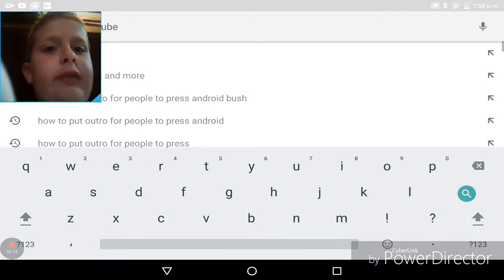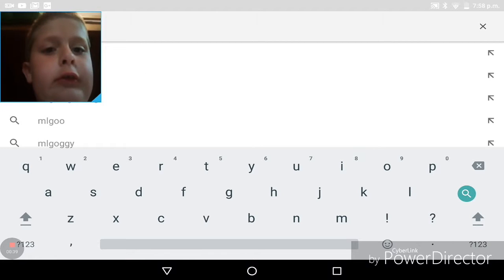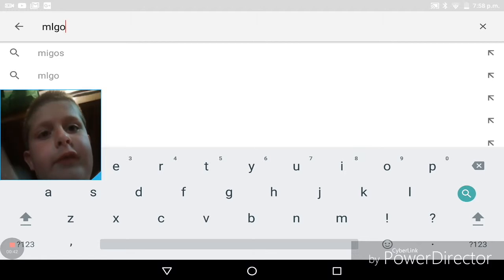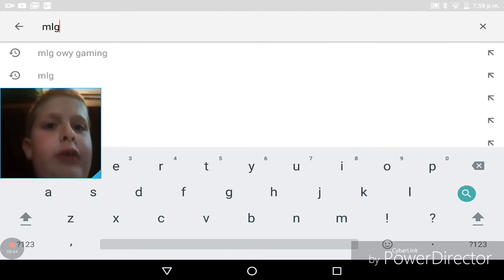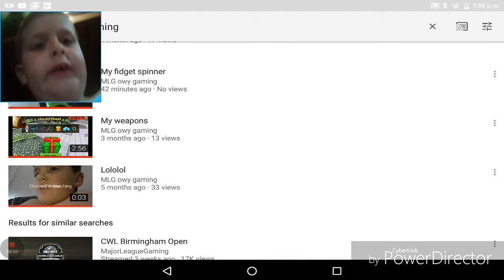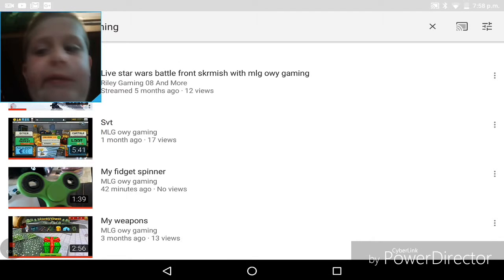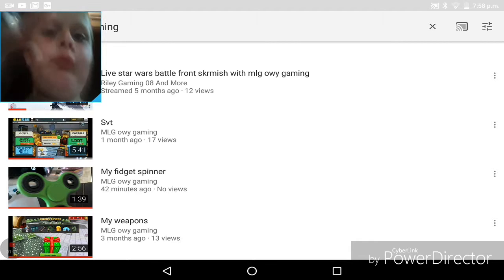So we're going to find Owen's channel. Here we go - typing in L-M-G-O-E. Here we go, my fidget spinner, I've rocked it. See, it's like a green one with all black bearings.